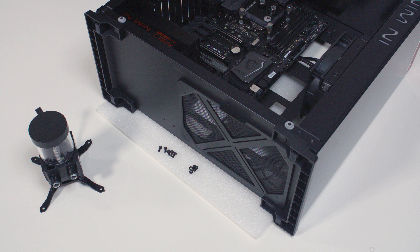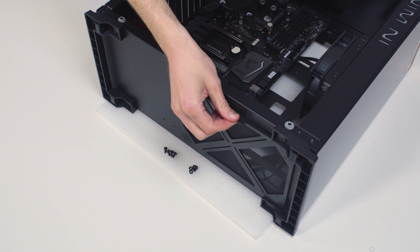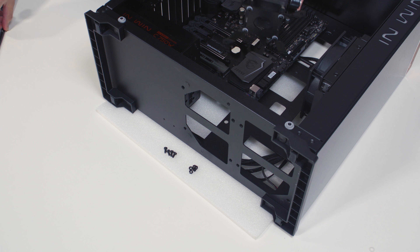The position of the unit in the PC chassis depends on the fan mounting holes and the hardware you plan to install. Inspect your case and find a suitable position for the pump reservoir unit. Our InWin 805 case supports the mounting of the unit on the bottom of the chassis.